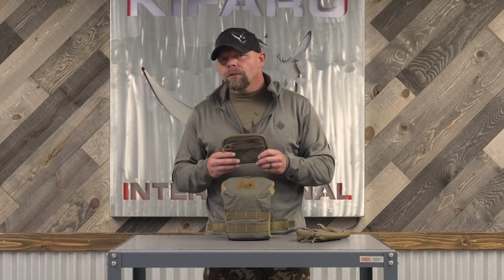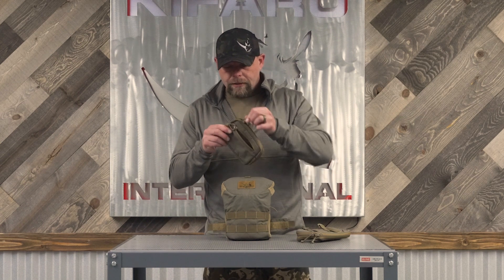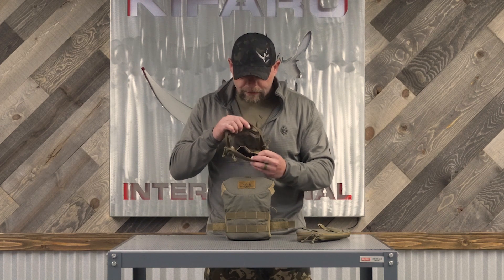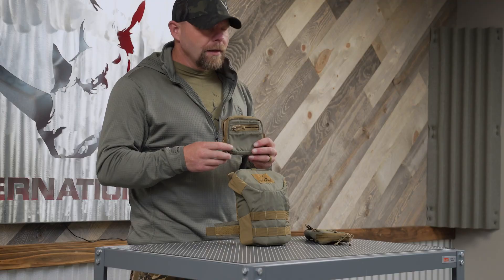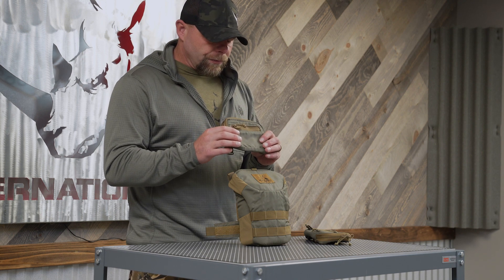You could also put it on the back of a pack if you wanted to. There's a zippered pocket, and inside that pocket you've got multiple different accessory separators. This is going to fit something like a Garmin Oregon 450 — which is an older model — up to like a 700, so it will fit a GPS inside, a compass, things like that.